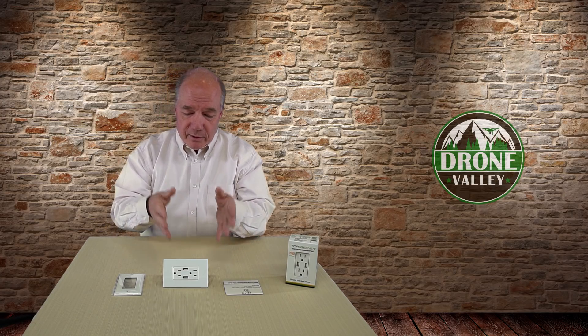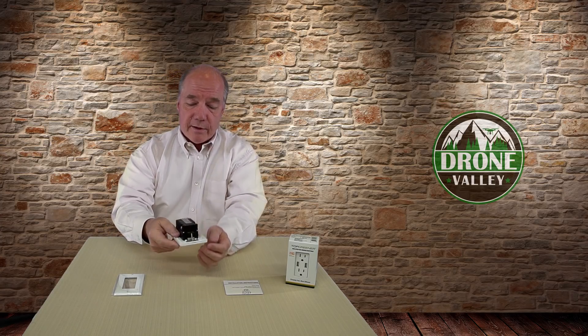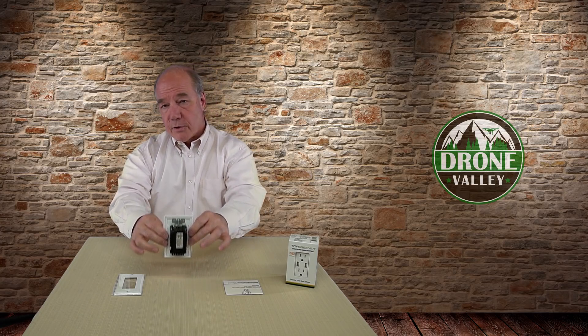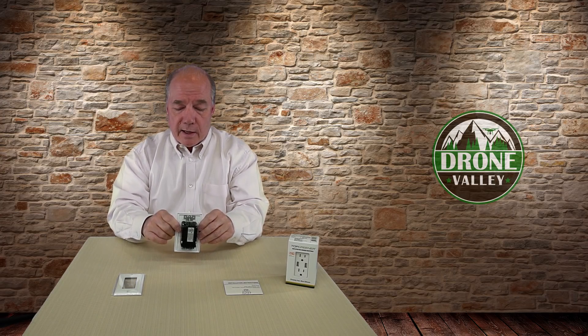I always caution people: if you're going to change an outlet, a switch, or anything around electricity in the home, make sure you get down to the basement and turn off the breaker before you start working inside that box, because you're going to get a pretty good jolt. On the back it's a standard outlet — you've got a ground connection, a hot, and a neutral.